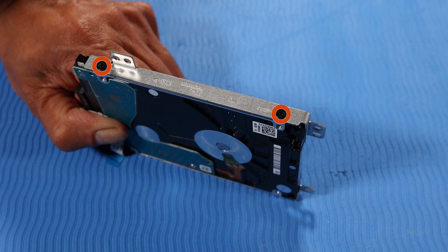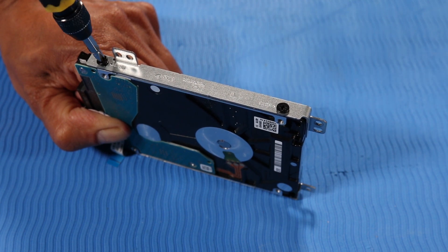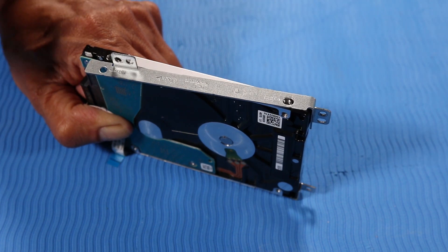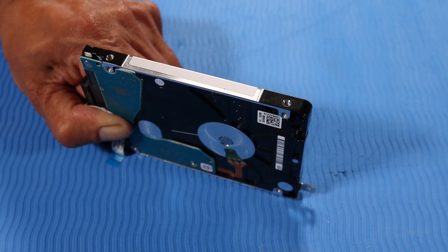Remove the two 4 mm P1 Phillips-head screws that secure one of the metal brackets to the hard disk drive, then remove the metal bracket. The second metal bracket is removed in the same manner.